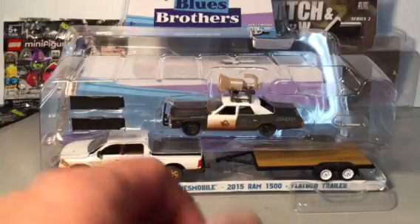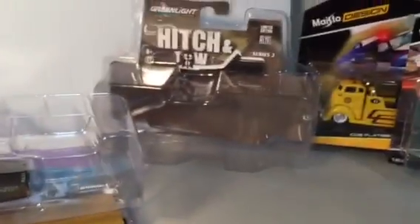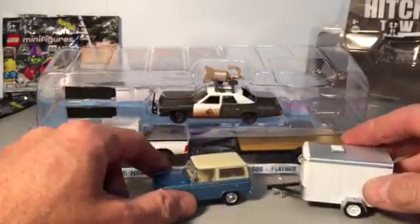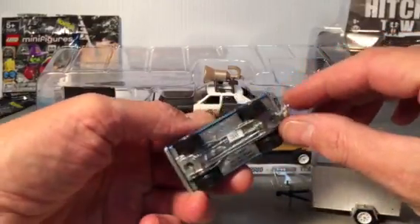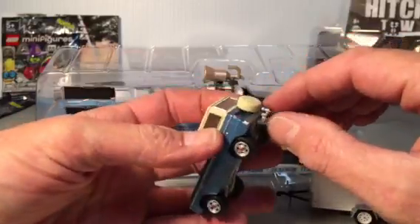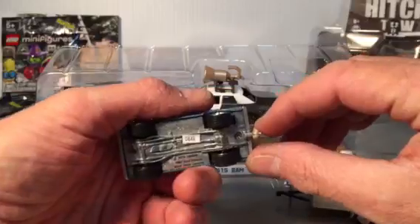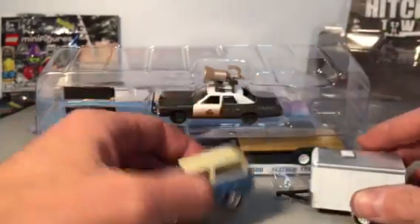Just for some context, I just opened up this Hitch and Tow Series 2 Bronco and trailer, which is pretty nice — opening hood, rubber tires, very good quality, the kind of quality you expect from Green Light. Pretty sturdy hitch. Whoa, okay — well, I didn't bend it. It's kind of a separate piece. It only moves that way, which is a little scary, but I guess it is just a separate little plastic piece. Just don't mess with it.